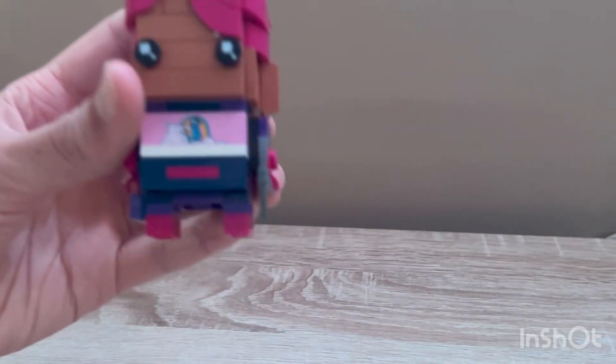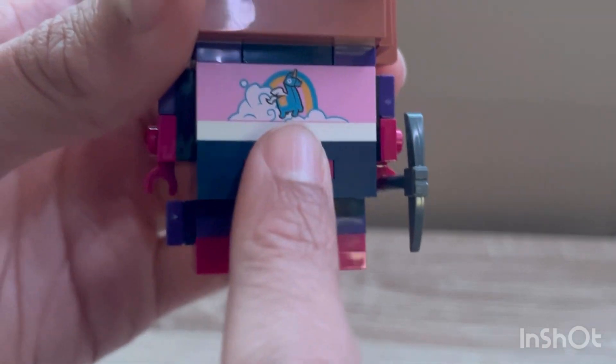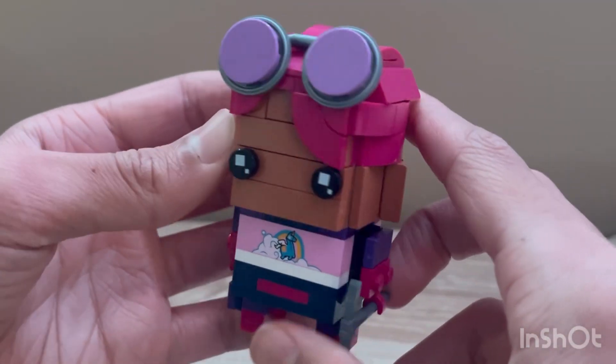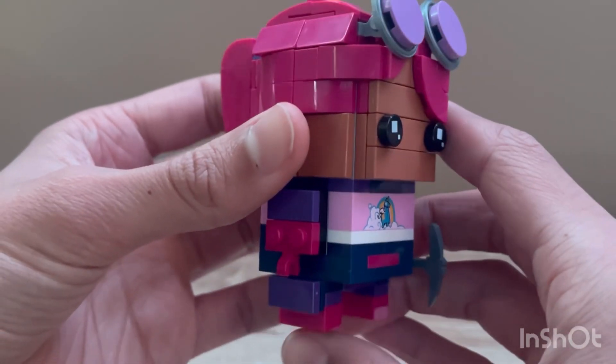Starting off, it comes with one printed piece on the chest, which is the Lute Llama, which actually came as another set. The skin accuracy isn't really that good — some of the pinks looked a little bit different on the instructions, which I didn't like, and they also look a little different on the actual skin, so that's definitely a downside.